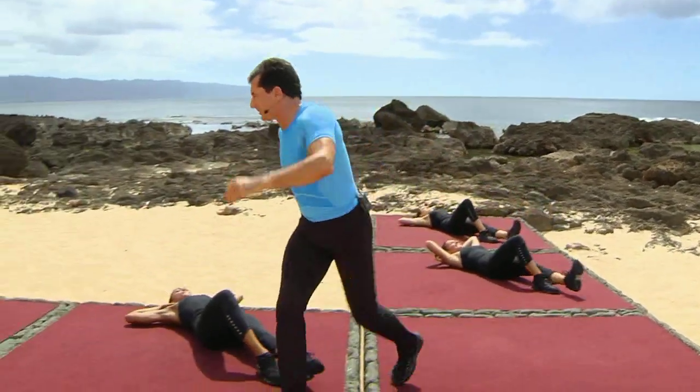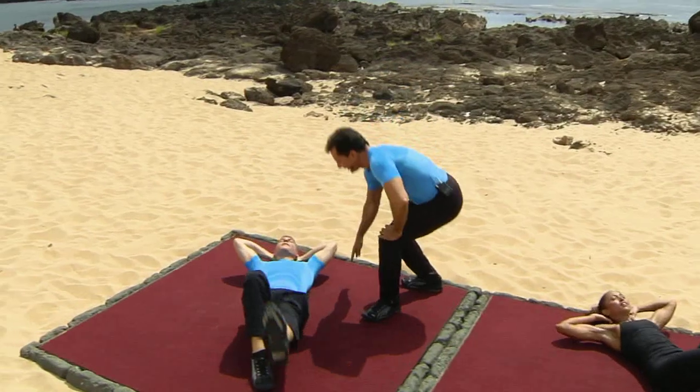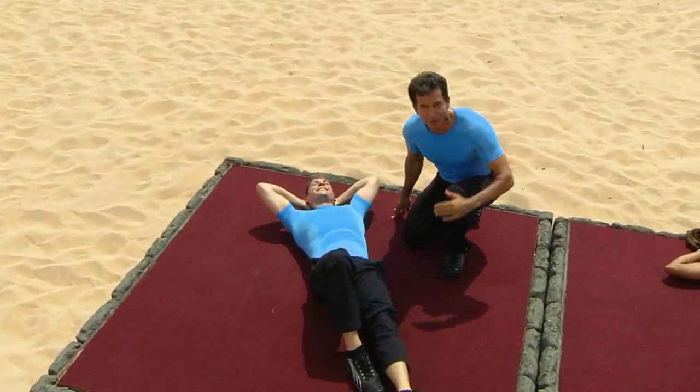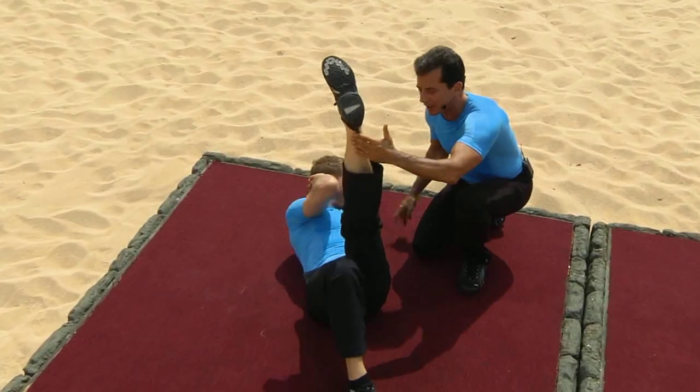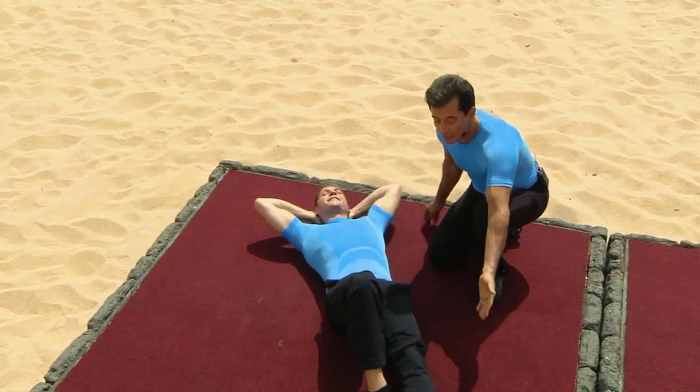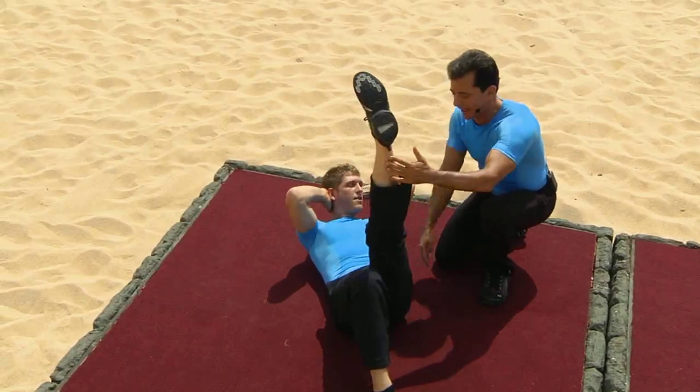Up. Nice. Good. And six. Very good. Seven. Good, let go. All the way to the top. Then you turn. Again. Nine. Good. And hold at the top. Hold. Take a hold of the hamstring.